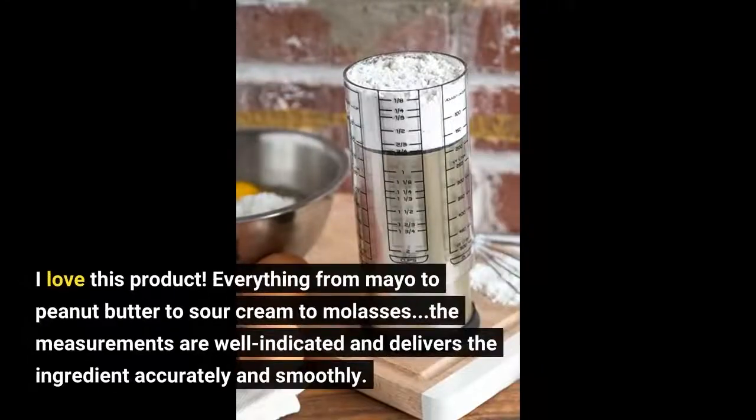I love this product. Everything from mayo to peanut butter to sour cream to molasses. The measurements are well indicated and it delivers the ingredient accurately and smoothly.